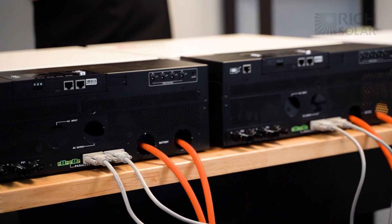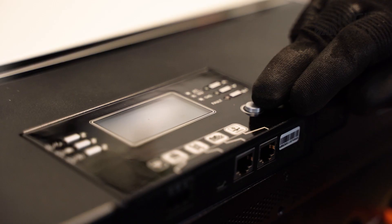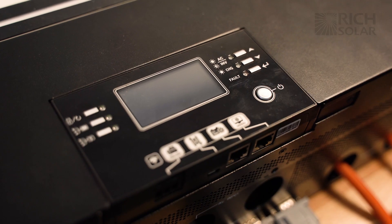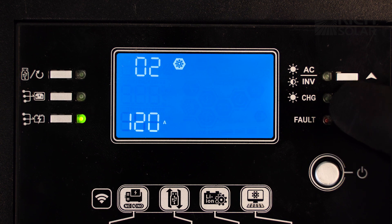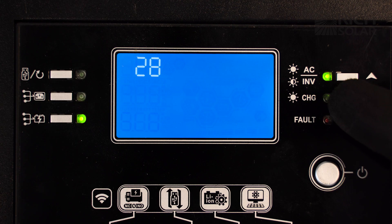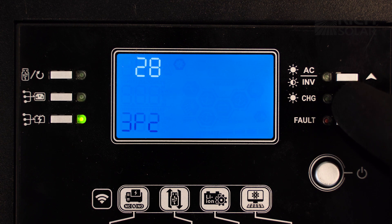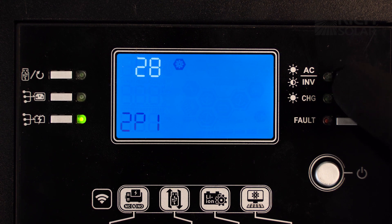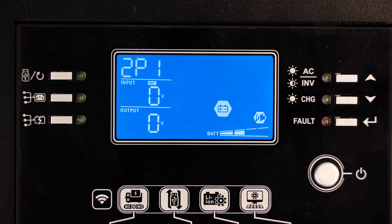For split phase you'll only need these two serial connection cables attached. Now we have everything connected and wired together, so let's fire up our battery, turn on these inverters, and set it up for split phase. Starting with inverter one, we're going to hold down the enter button and scroll down the settings until we get to setting number 28. Press the power button to access the setting, then scroll through till you find 2p1, press enter, and then the escape button. Wait for your inverter to shut off.